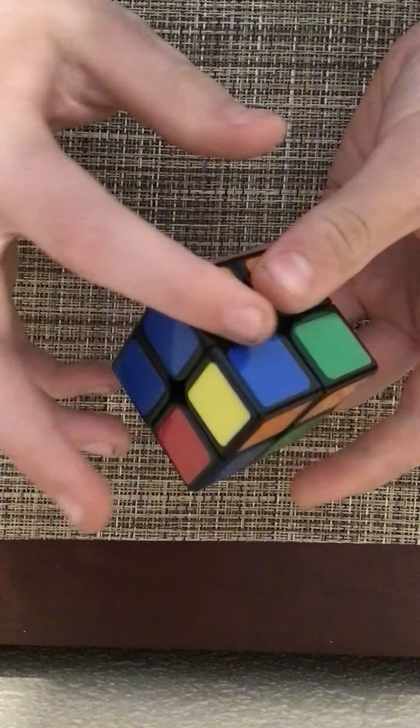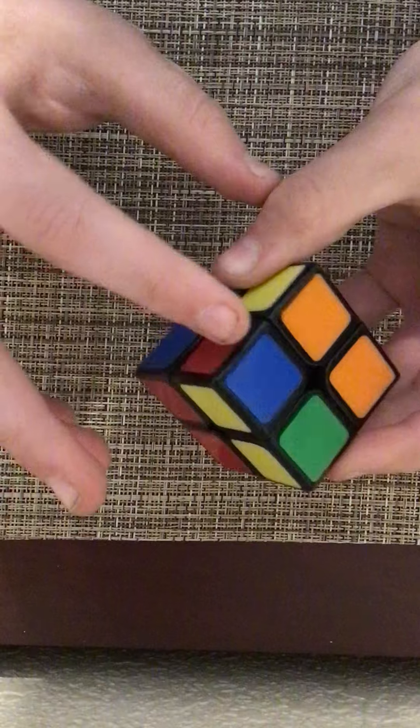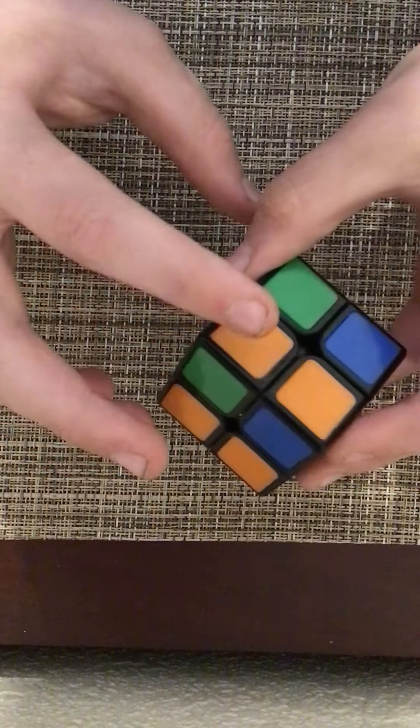As you see: blue, orange, blue, orange. Blue, red, blue, red. Green, red, green, red. Orange, green, orange, green.